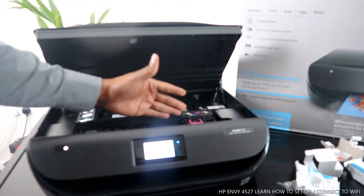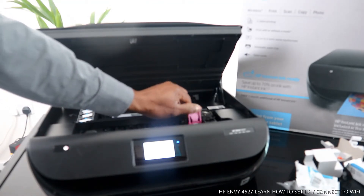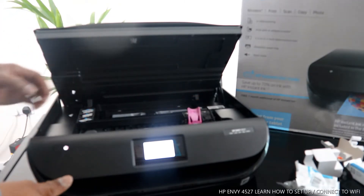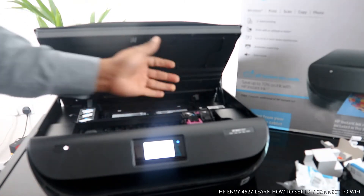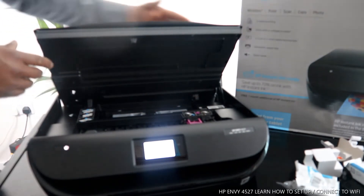The ink cartridge is the 302 — it comes in black and color. The color cartridge consists of red, blue, and yellow. Check my other video to see how to load the ink cartridges.